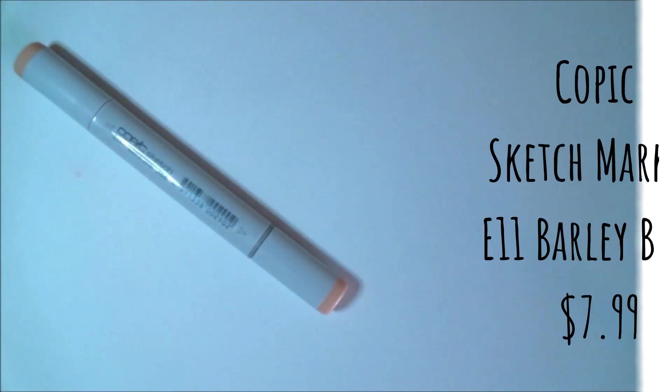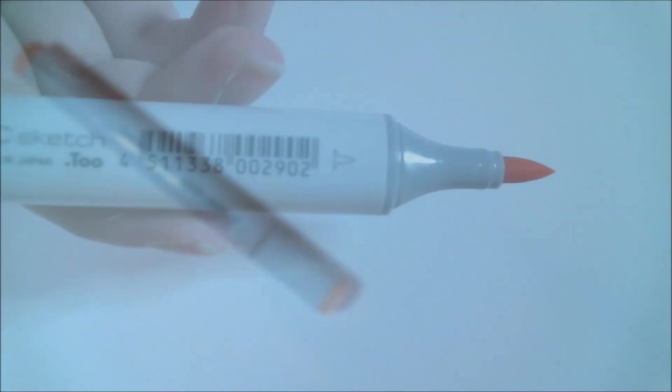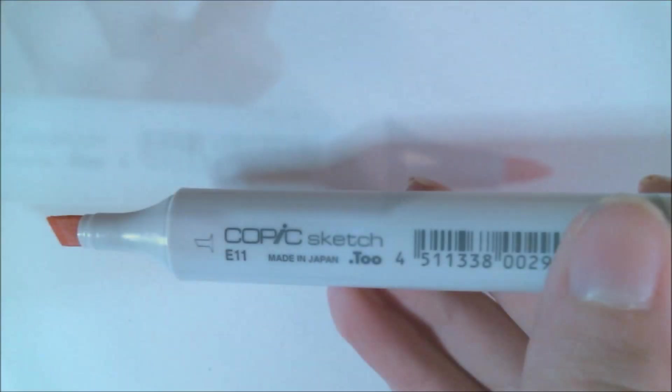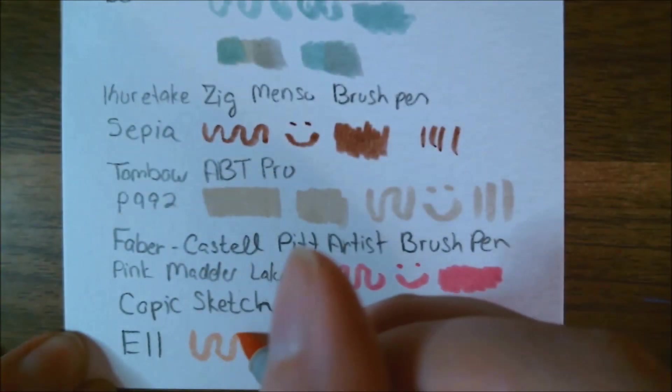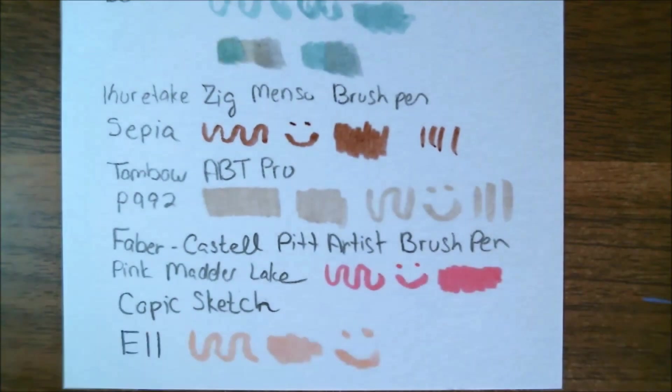Another alcohol-based marker we have is a Copic Sketch Marker in E11, which is barley beige. An industry standard professional grade art supply, it's alcohol-based, dries quickly, and is great for building values. Retail price for this is normally $7.99. I do like Copic Sketch Markers — I like the fact that you can buy ink refills. I think that they apply very nicely and they blend with each other very well.